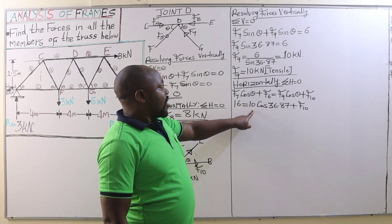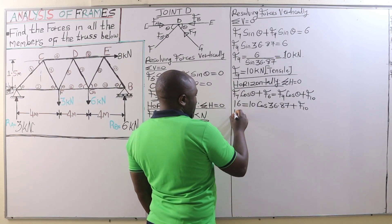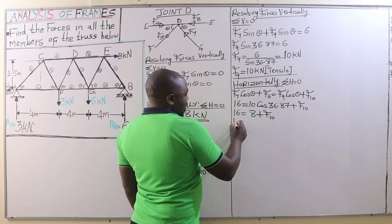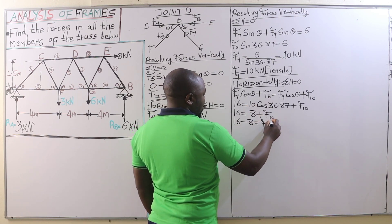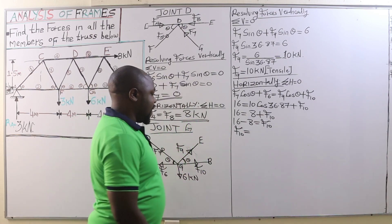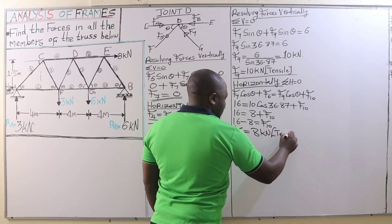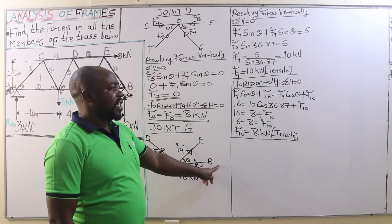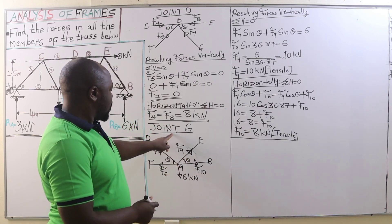10 multiplied by cosine 6.87 gives 8 kilonewtons. Therefore, 16 equals 8 plus F10, which means F10 equals 16 minus 8, so the value of force F10 is 8 kilonewtons. Being a positive force, that is going to be a tensile force, meaning it is pulling joint G. So we are done with joint G.